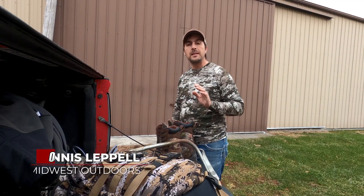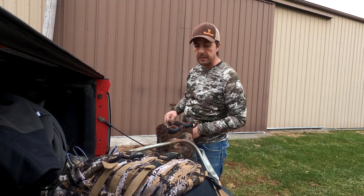Hey, Dennis LaPelle with Midwest Outdoors, and I am in southern Minnesota. It is mid-October. The rut is a couple weeks away, but I've already got my deer tags.